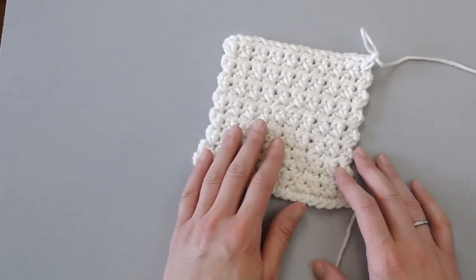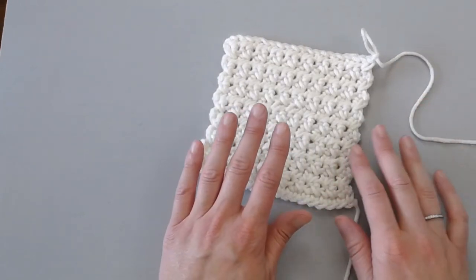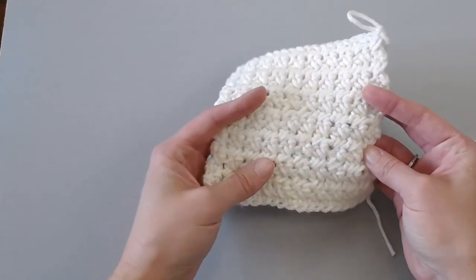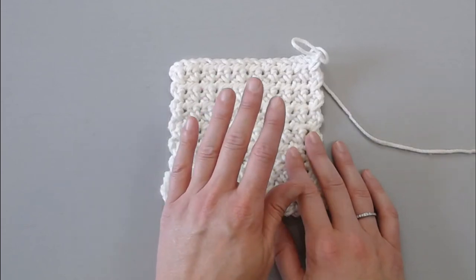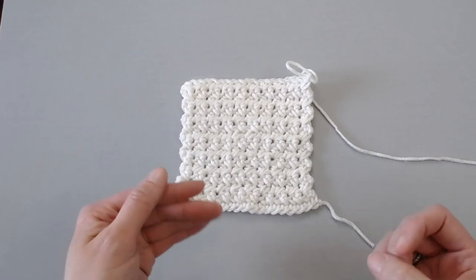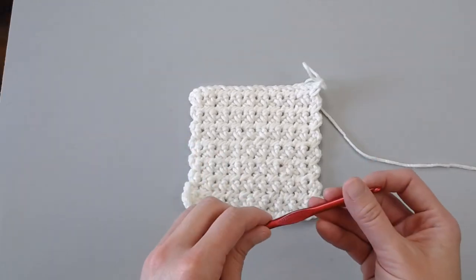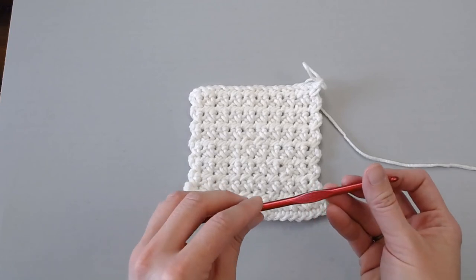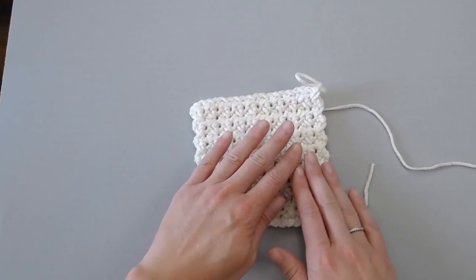I have found that the size four weighted worsted weight Aran yarn really shows the pattern well. It would be a great stitch to use with a bulky yarn as well. That's always a great tip to throw out there because sometimes it's hard to find different stitches to use with a bulkier yarn. I'm using a size I9 or 5.5 millimeter crochet hook just to really let that pattern show.